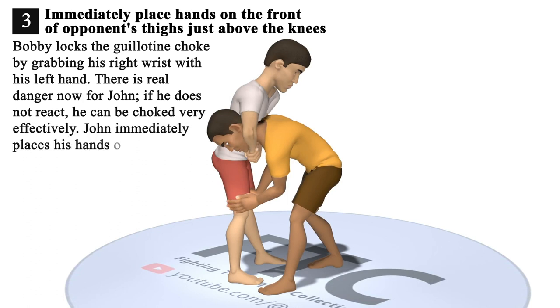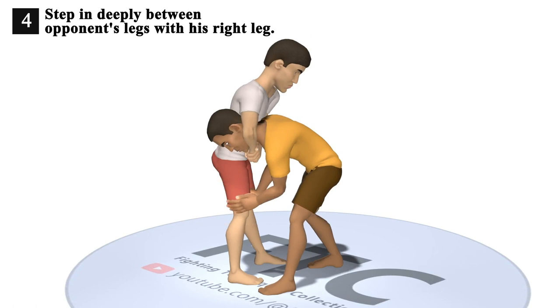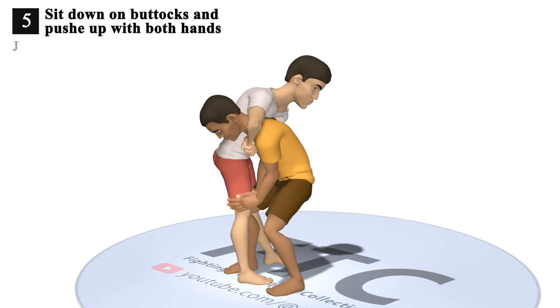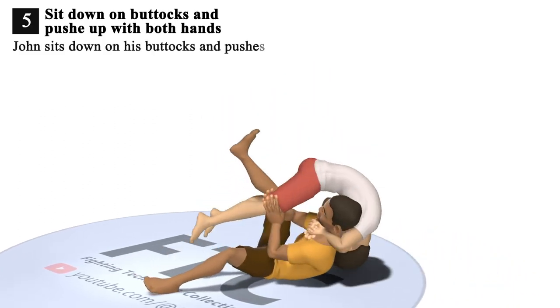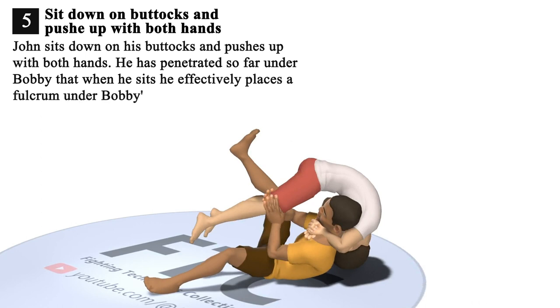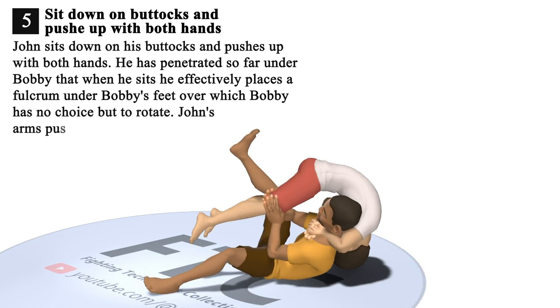John immediately places his hands on the front of Bobby's thighs just above the knees. 4. John steps in deeply between Bobby's legs with his right leg. A deep penetration step is vital here. 5. John sits down on his buttocks and pushes up with both hands. He has penetrated so far under Bobby that when he sits, he effectively places a fulcrum under Bobby's feet over which Bobby has no choice but to rotate. John's arms pushing upon Bobby's thighs add to the effect.